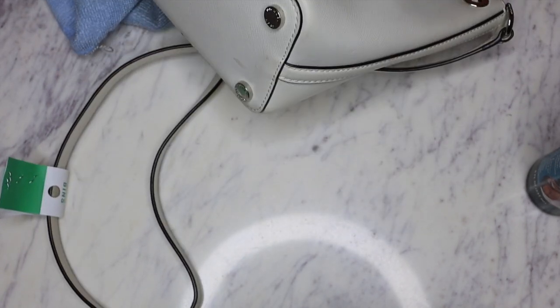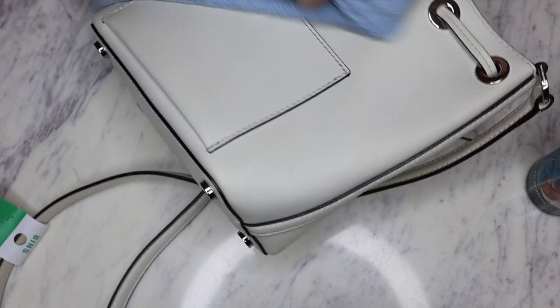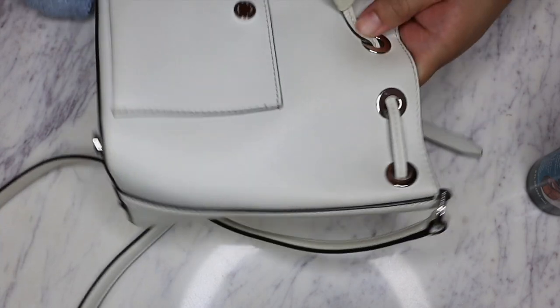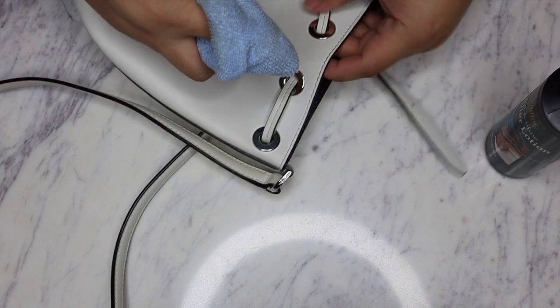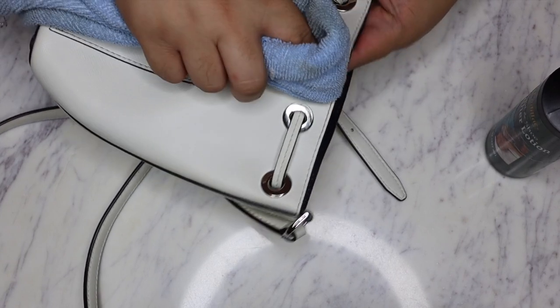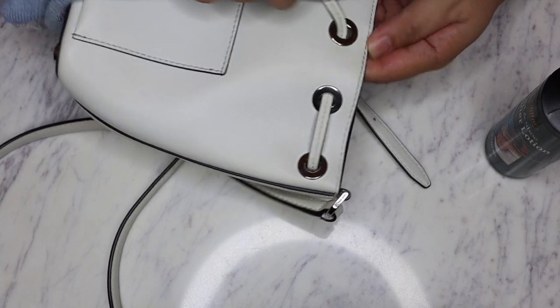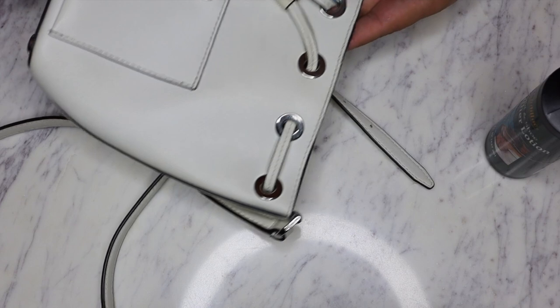I was gonna say we're gonna hit that up too with our shoe cleaner, but looks like we might not have to. There's also a lot of darkening along the corner edges of the bag - the top corners - that's where you're touching the bag the most, so those are the areas that are going to have the most darkening and wear. Just want to make sure to clean those areas. Alright, looks good so far.